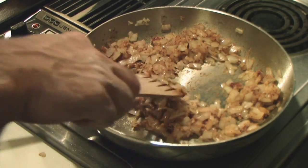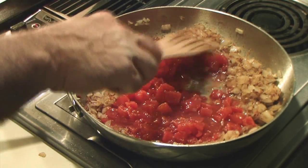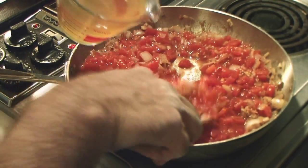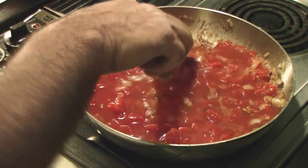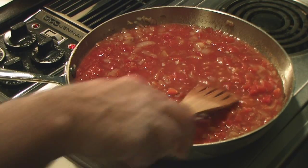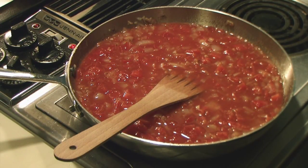I've got two fourteen-and-a-half ounce cans of diced tomatoes. And I'm going to add a cup of chicken broth, which I made from bouillon — it's not fresh. And I'm going to add one teaspoon of salt and one half teaspoon of pepper. Bring this back up to a simmer and let it cook down just a little bit.